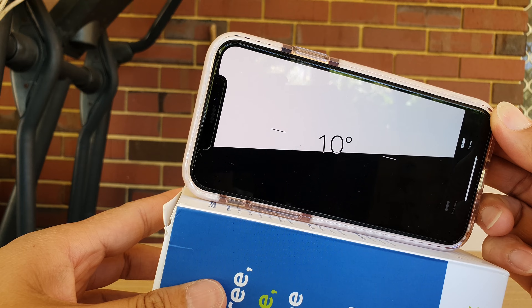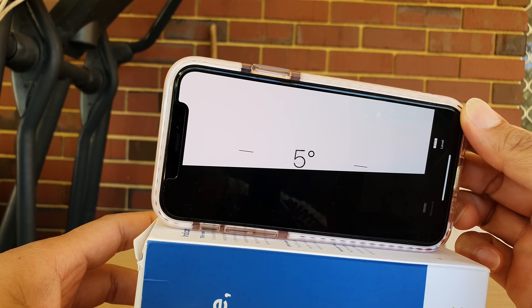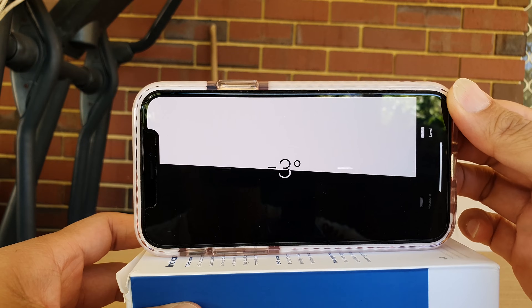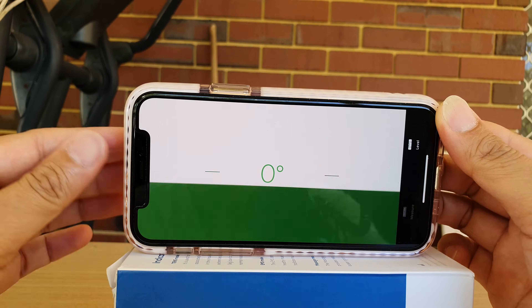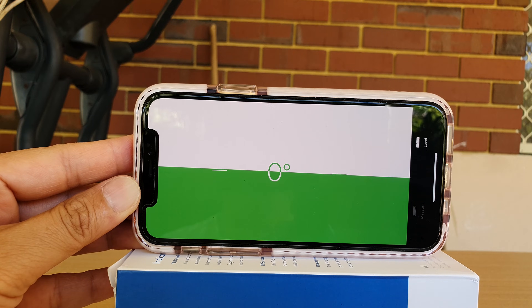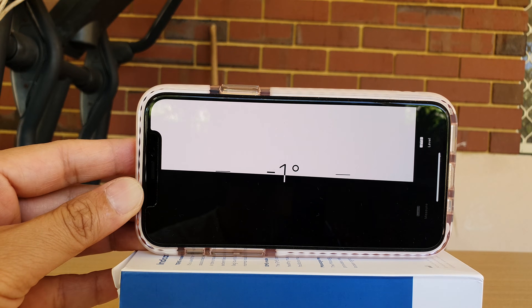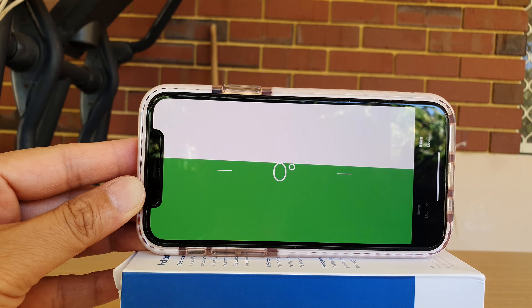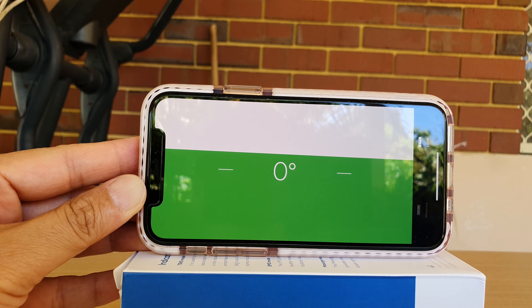This box here — if I tilt it up a little bit you can see the angle changes, and when the box is nice and flat it shows zero. That's how you can use your iPhone as a leveling tool. This is the iPhone 11 Pro running iOS 13.